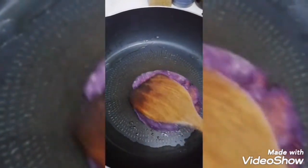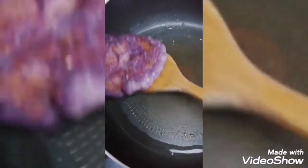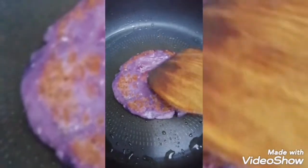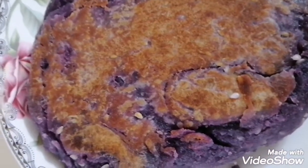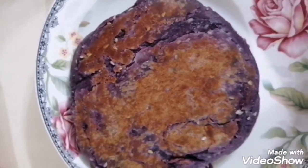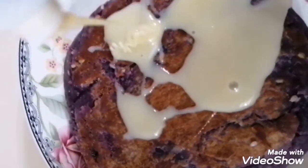Huwag masyadong malakas yung apoy para hindi sya masunog. Para syang piyaya guys. Pwede din sya yung pang merienda with coffee. Nalagyan ko na lang sya ng condensed toppings nya. Pwede din sugar or pwede din honey guys.